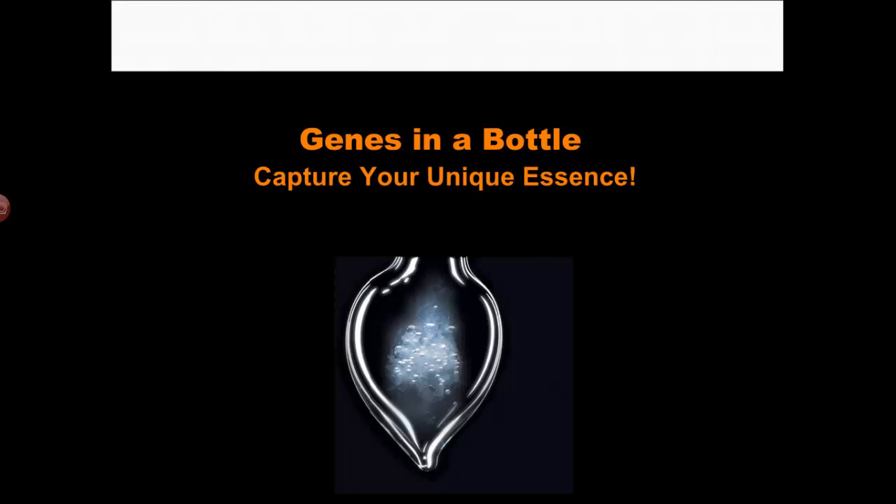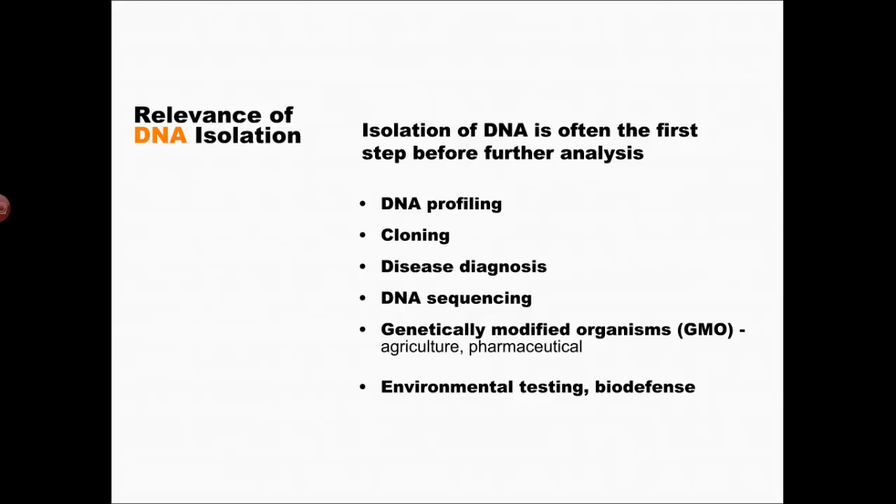One of the things about DNA isolation that is very relevant is that it's used all the time — whether it's DNA profiling, cloning, diagnosing genetic diseases, sequencing your DNA, making genetically modified organisms, or testing the environment or unknown organisms perhaps for lethality or danger. The first step of all of these processes is to actually get the DNA out of the cells it's living in, or out of the viruses.